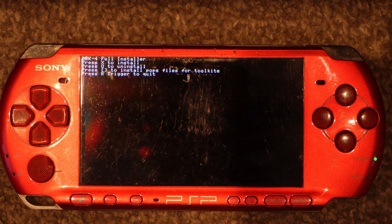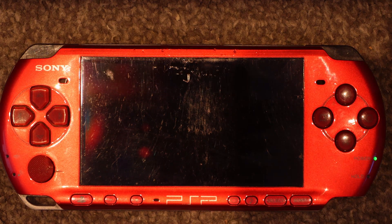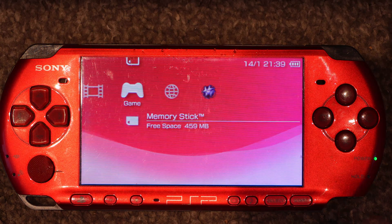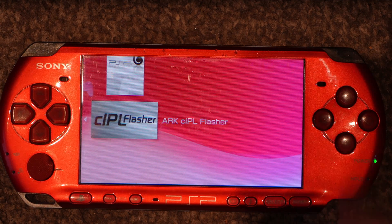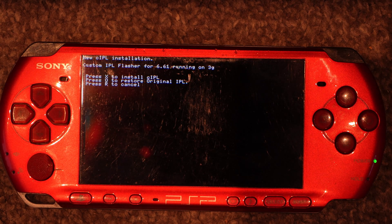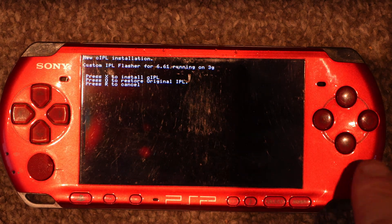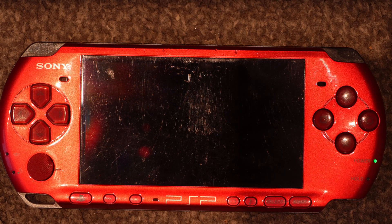You'll see some options here — press X to install. Finally, go down to the ARC CI PL Flasher and press X on that as well. Press X to install it, and this should restart automatically.